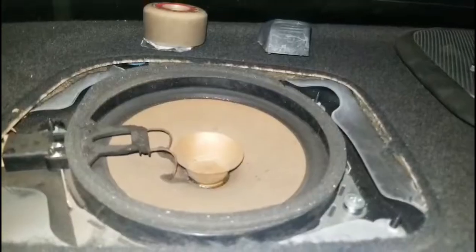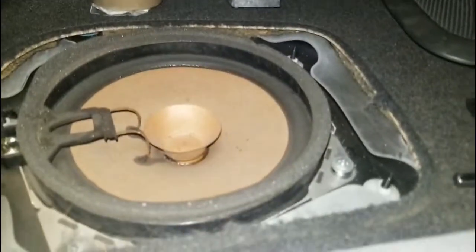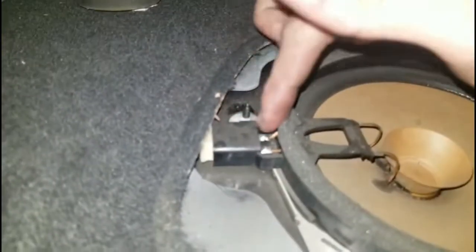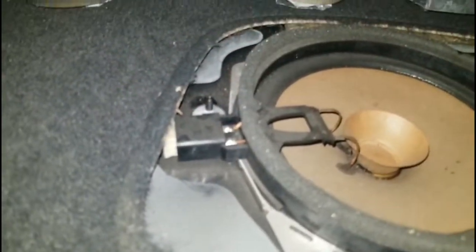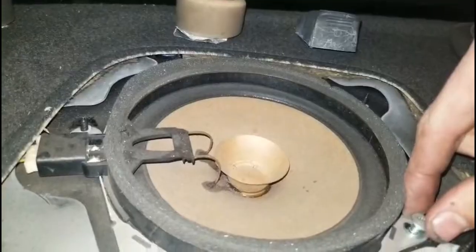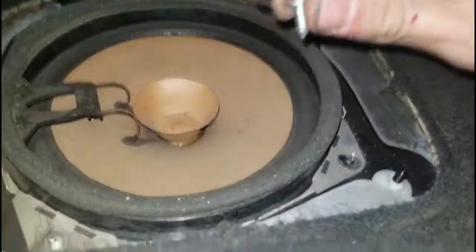I had to undo some screws in the trunk to get this cover off. Once you figure out how to get your cover off, most cars are going to be wired similar, so you have access to your wires right there. I'd like to do this without sacrificing my speaker or drilling any holes in my car, so I removed this screw and I'm going to be running the wire in here into the trunk.